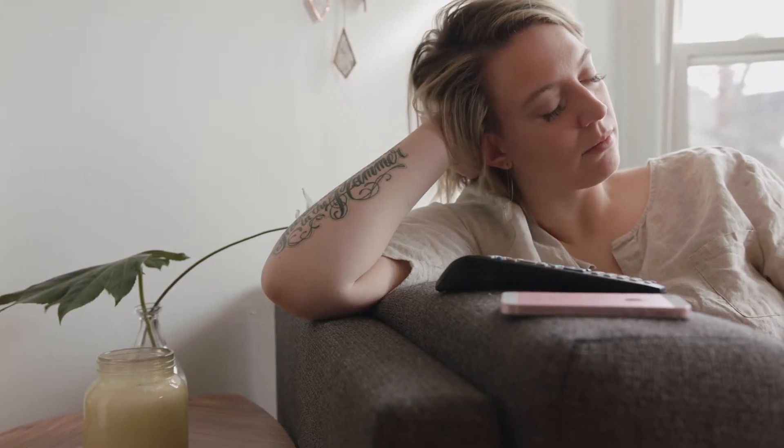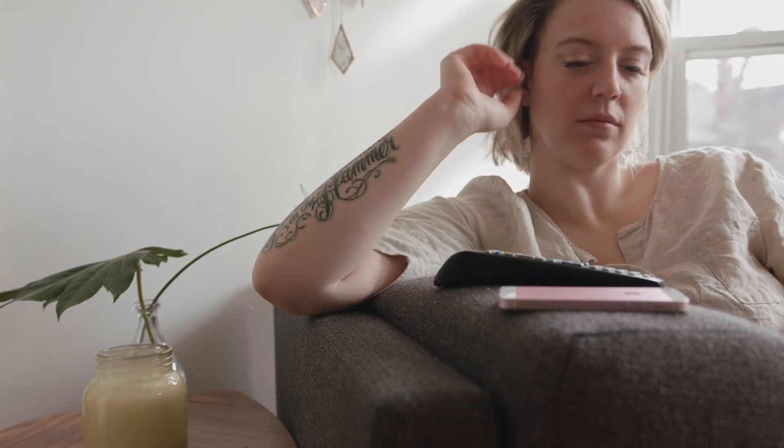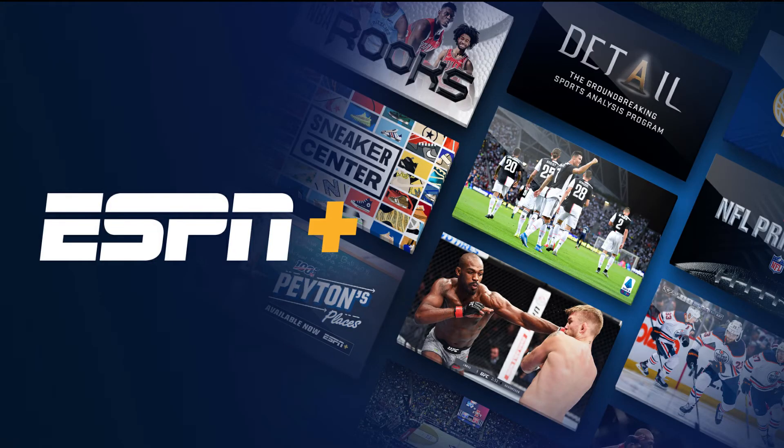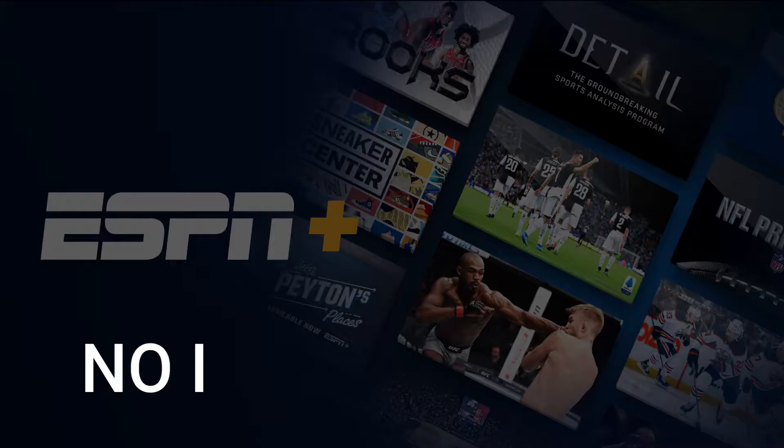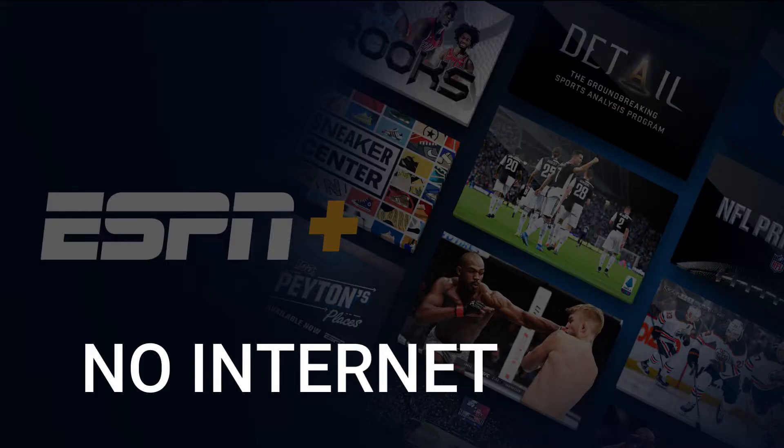It can be really frustrating if you want to watch some of the great content that is on ESPN Plus and you find that your TV is unable to download this app. Maybe you have an older model TV that isn't able to download any streaming apps, or your TV is unable to connect to the internet to get this app.